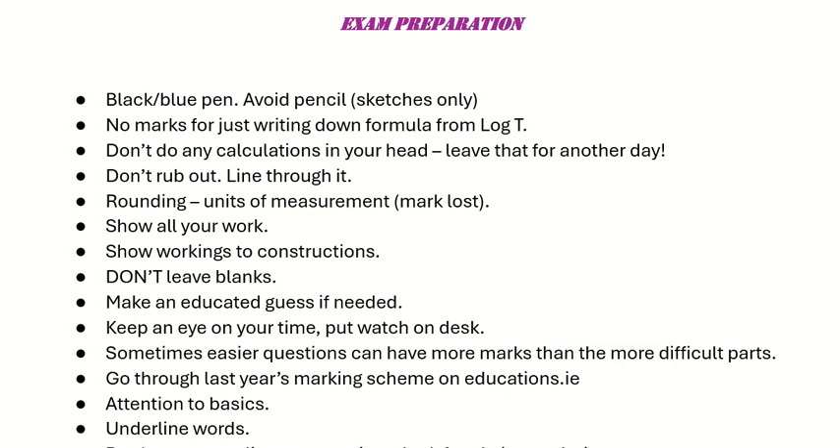These are some exam preparation techniques to be aware of. Use blue or black pen only, don't use any other colours, and avoid using pencils unless for sketching only. More than likely there are no marks for simply writing down a formula, so make sure to fill something into it. Don't do any calculations in your head — use your calculator. Don't rub anything out; just put a line through it so you can still read it, in case there may be marks for it.